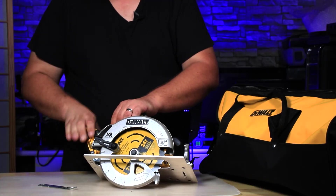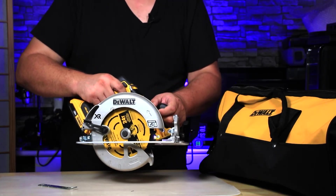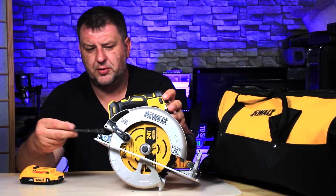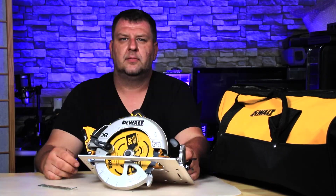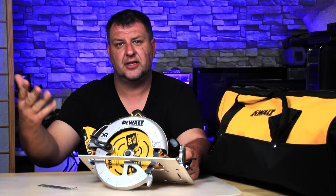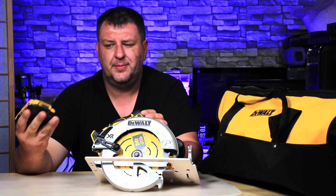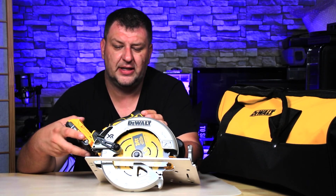Next, we can take the battery and test it. Once the blade is fully secured, just put the wrench back in so you don't lose it. Hope this video was helpful — make sure you click like, subscribe, and I'll see you guys around. If you don't use the tool, make sure you remove the battery — that prevents anybody from accidentally doing any damage.